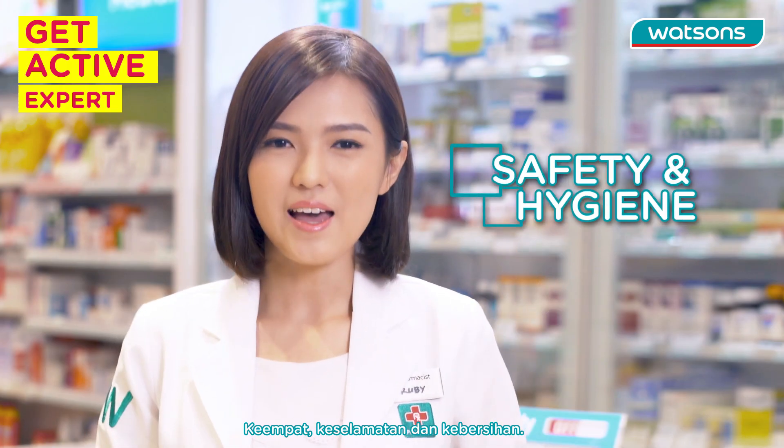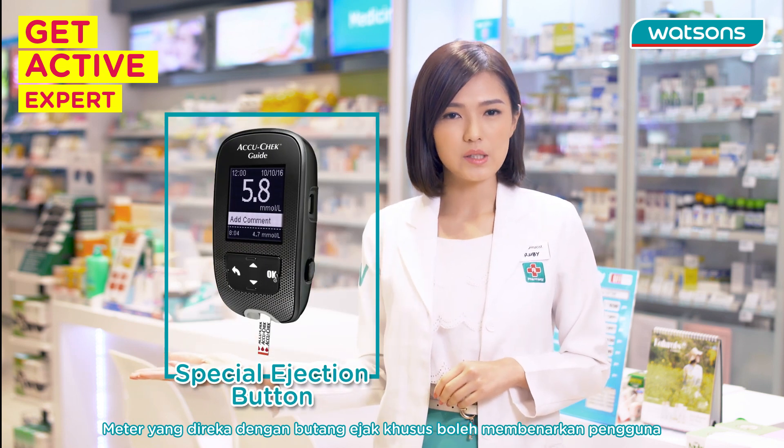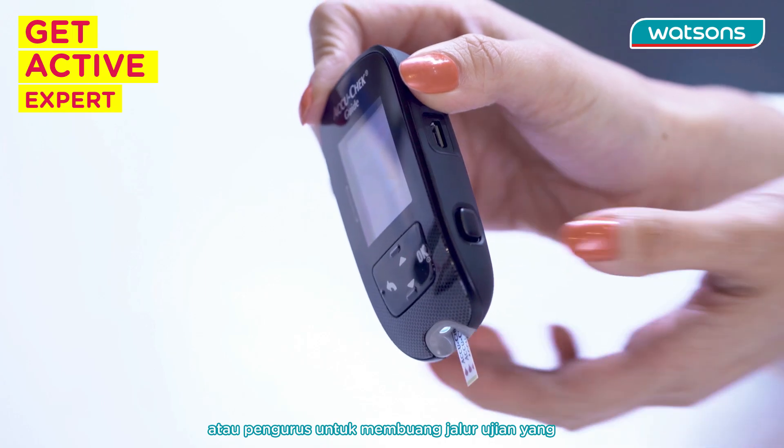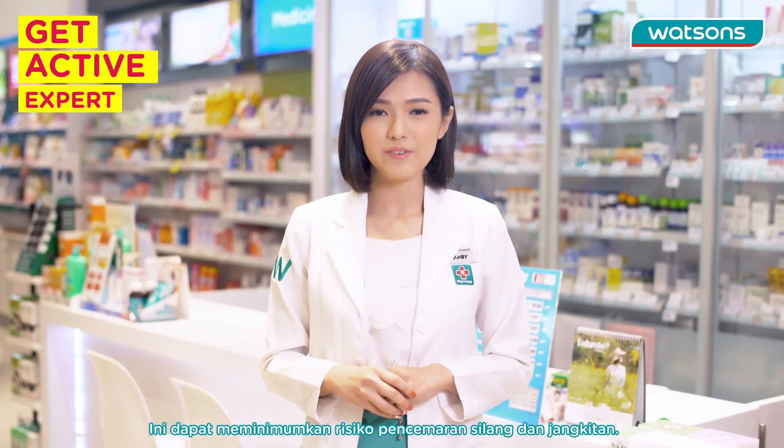Number four: safety and hygiene. A meter with a special ejector button will help the user or caretaker to dispose of the test strip without touching the strip. This can help to reduce the risk of contamination and infection.